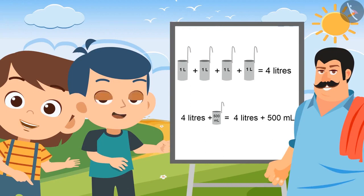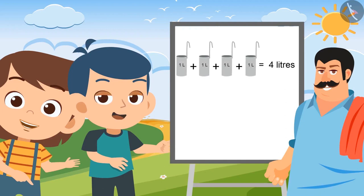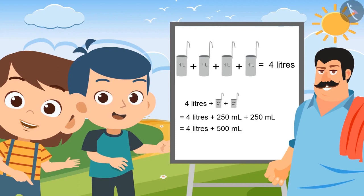Let me tell you another way. You can also measure 4 liters of milk by using the 1 liter container 4 times and the 250 ml container 2 times. Yes! This can also be done.